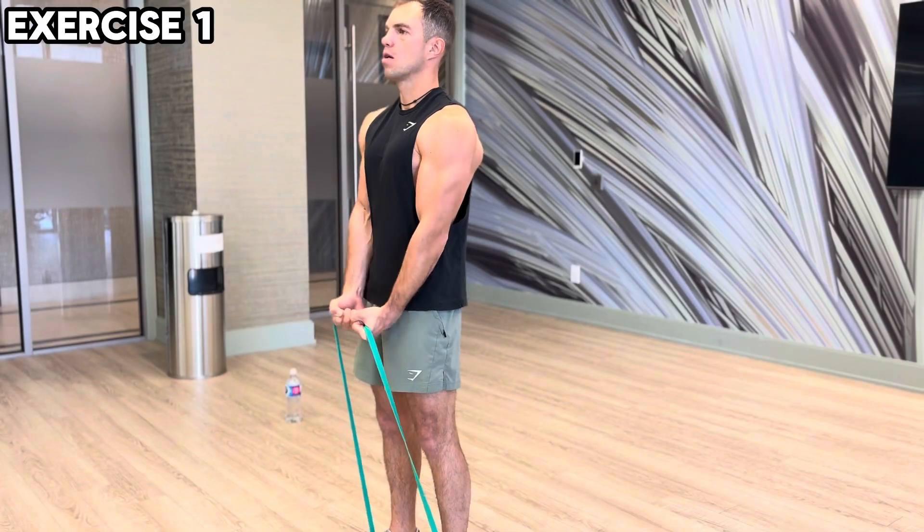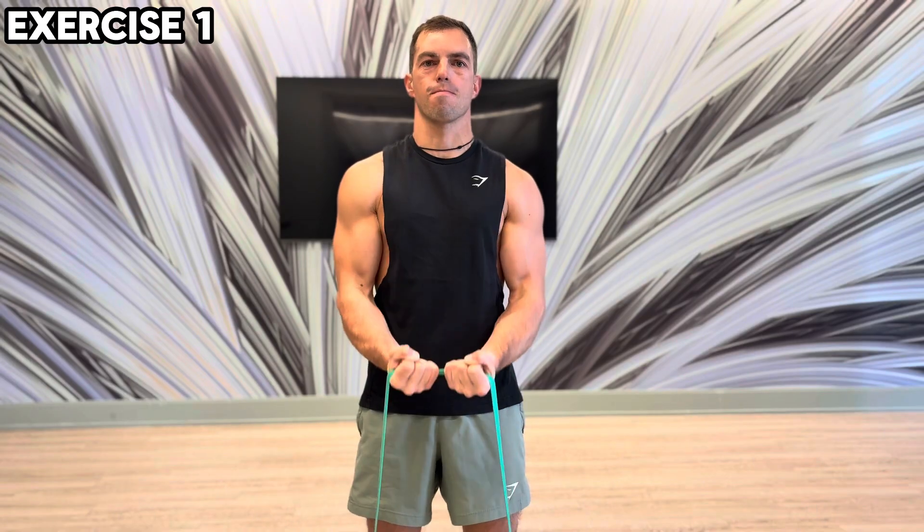Powerful biceps with a rubber band. Exercise 1: Stand with both feet on the rubber band. Hold the rubber band with an underhand grip and raise your arms to your chest.